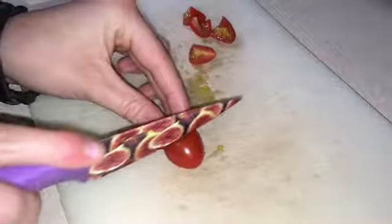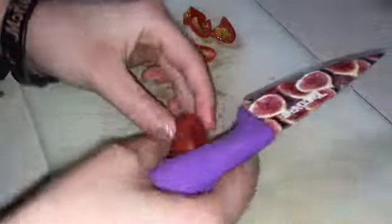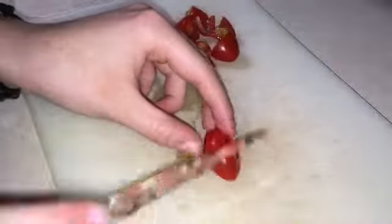So while that's cooking, I have some cherry tomatoes here and I'm just cutting them in half like so. You can cut up as many as you want — I think in total I did about 18 tomatoes.